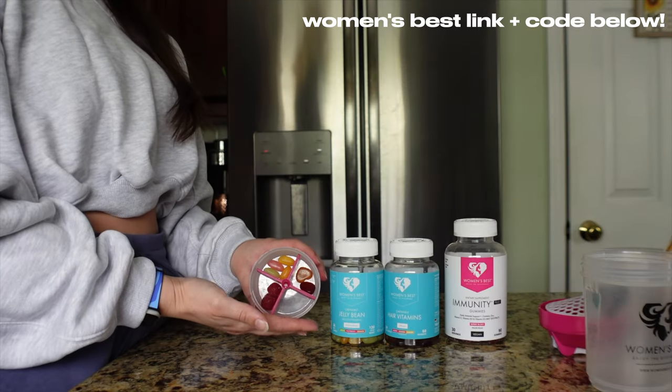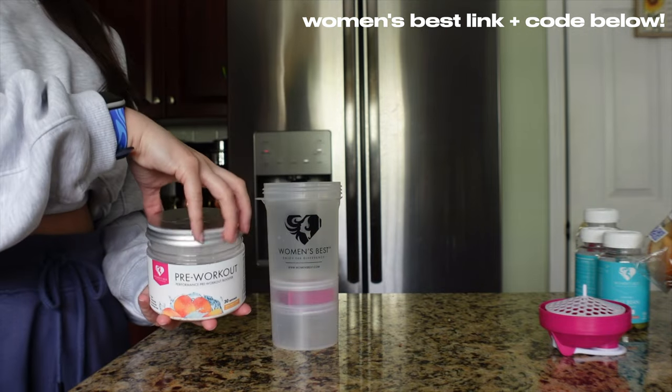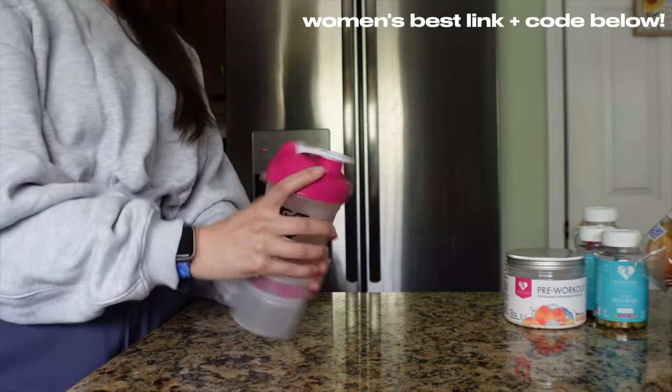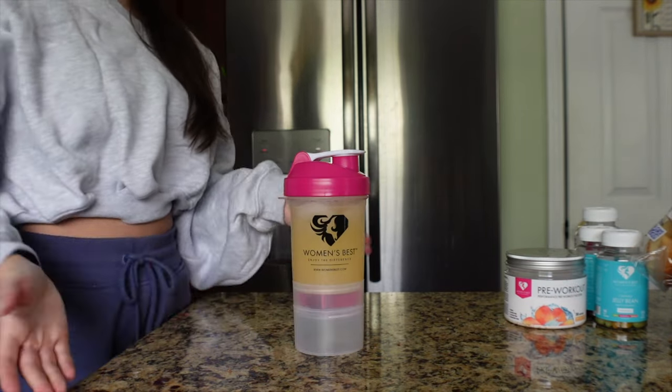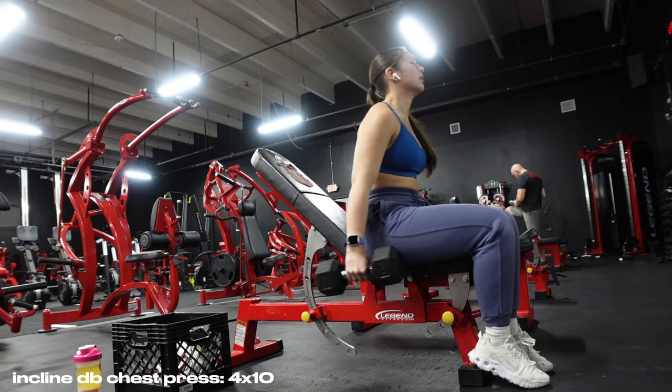I'm gonna go downstairs, get my pre-workout and morning supplements ready, eat a little snack, and then we're gonna head to the gym and do this full upper body day. To start off the workout, we're gonna be doing an incline dumbbell chest press.